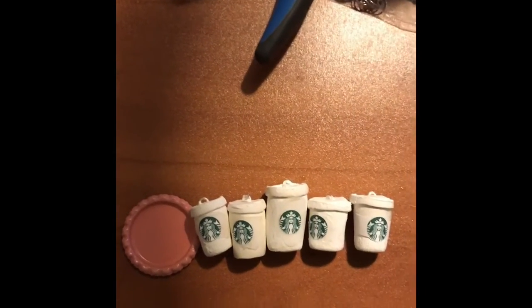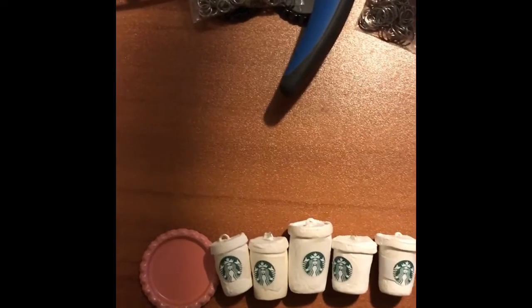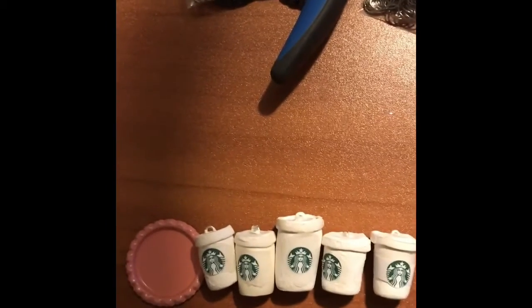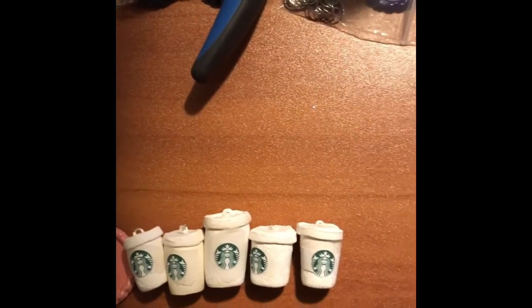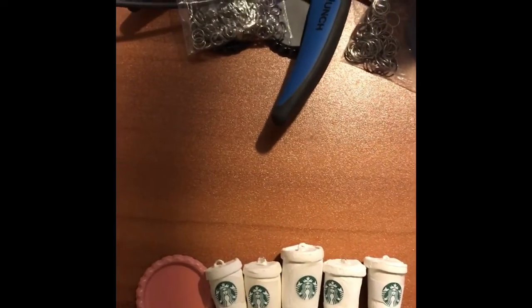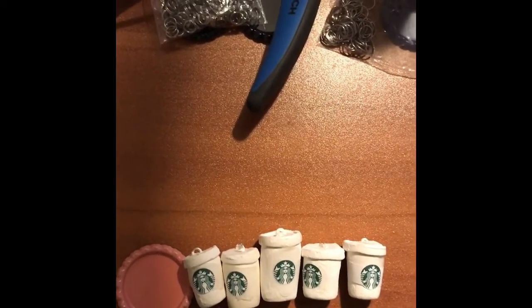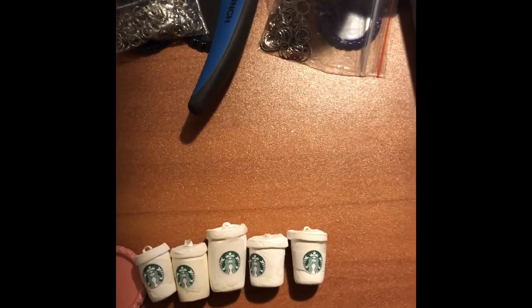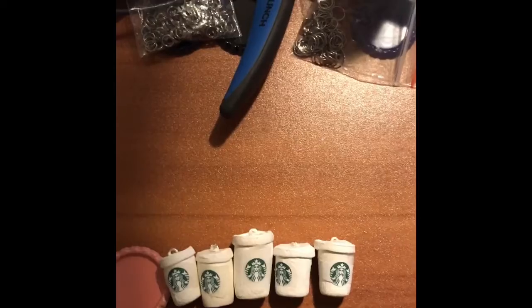These are the polymer clay Starbucks coffee cup charms that I made — they turned out so nice, y'all! I just need to add the jump ring and that will be it. That will be a wrap and I am done, y'all!